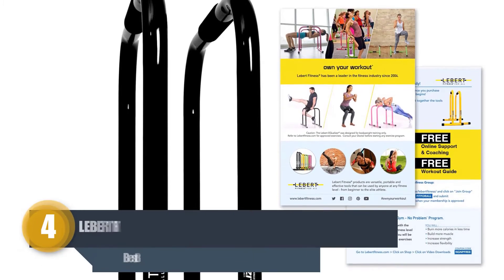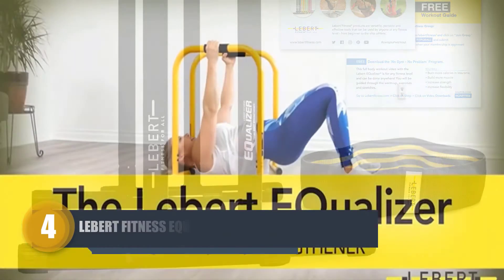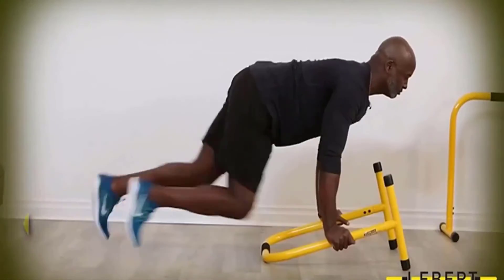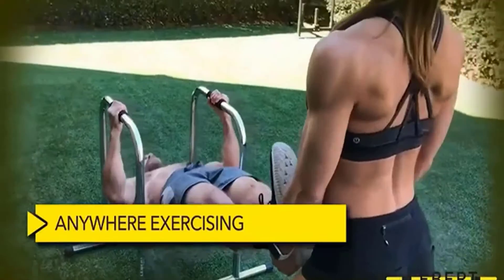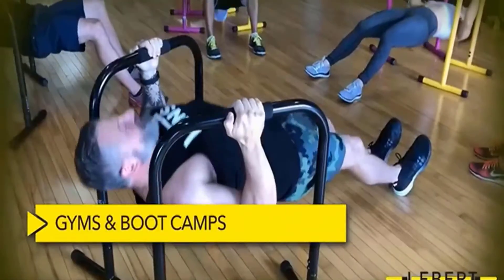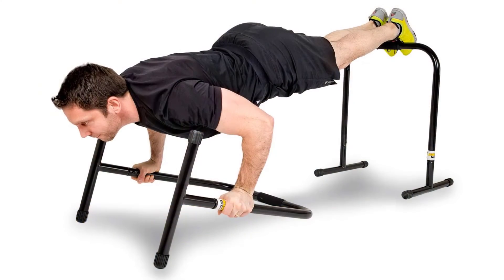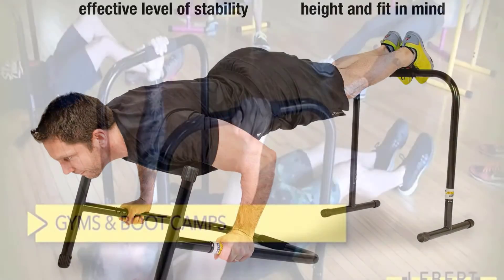Number four: Lebert Fitness Equalizer Total Body Strengthener. One of the most attractive designs on the list, this Lebert Fitness body strengthener helps you meet your fitness goals. Its simple yet attractive design also boosts the beauty of your gym space. Its stainless steel bar construction features durable solid foam grips for optimum traction.